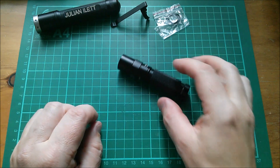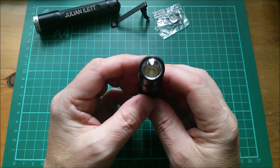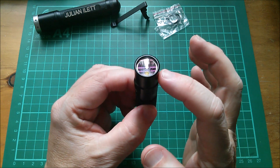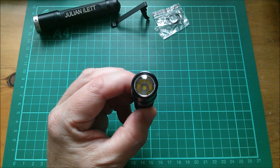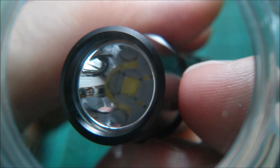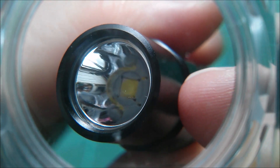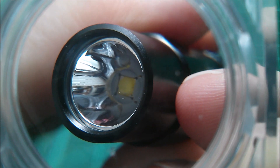The flashlight has knurled grip and anti-roll flats here, though it does roll a bit. The instructions mention an orange peel reflector, but that looks pretty smooth to me. On closer inspection, it does look like a very smooth reflector — if that is orange peel, it's very subtle.